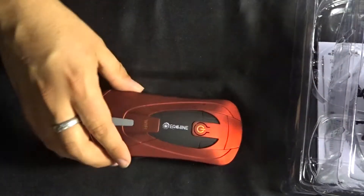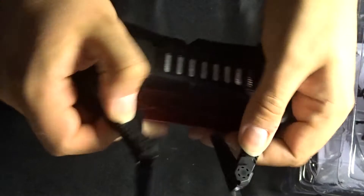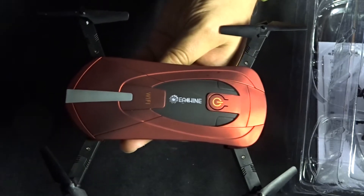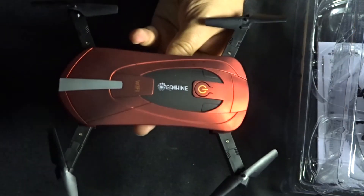Let's have a little look at the quadcopter first. This is the Isshin — really quite nice. As you can see it's a folding quadcopter. It looks a little bit like the Skytech, and it feels a little bit like the Skytech as well, although its shape is dramatically different. I can't help but feel it might be modeled slightly on the Skytech itself.